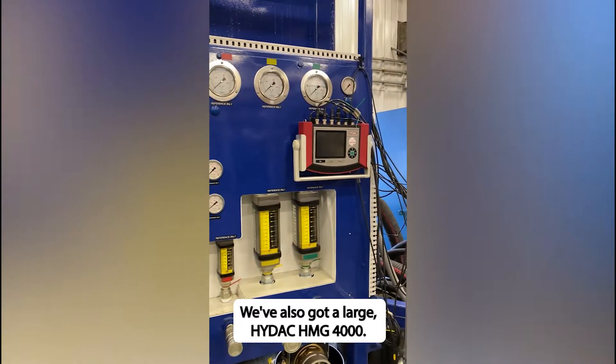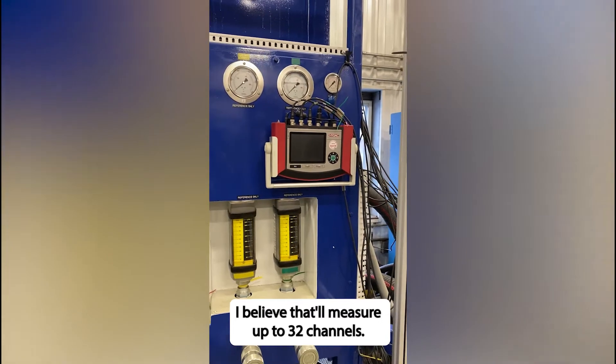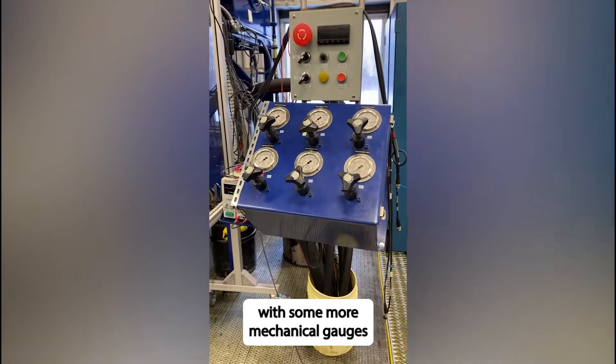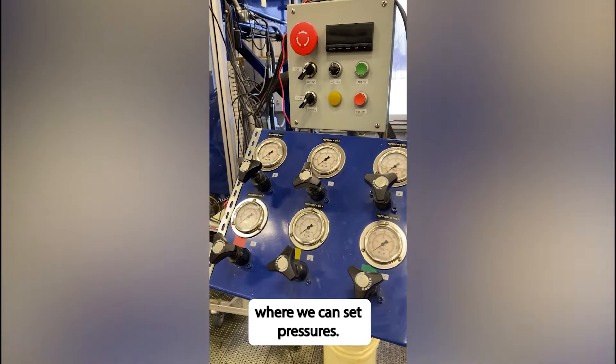We've also got a large HIDEC HMG-4000 — I believe that'll measure up to 32 channels. And then we've got a small operator station here outside of the blast zone with some more mechanical gauges and a bunch of manual relief valves where we can set pressures.